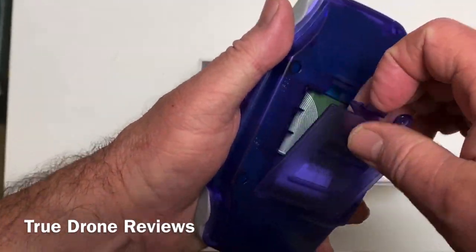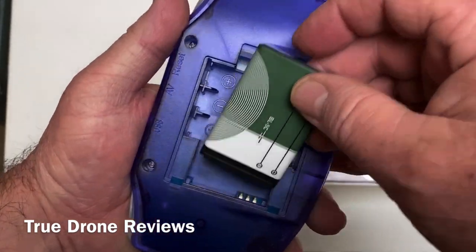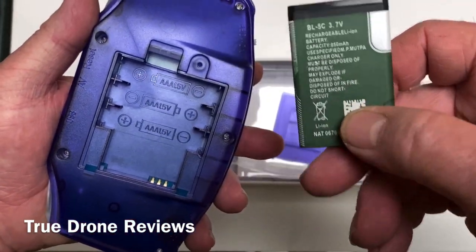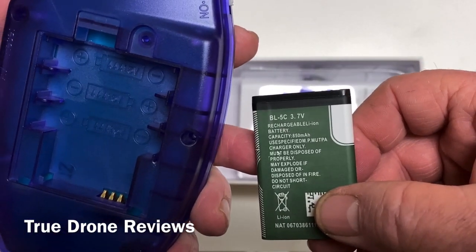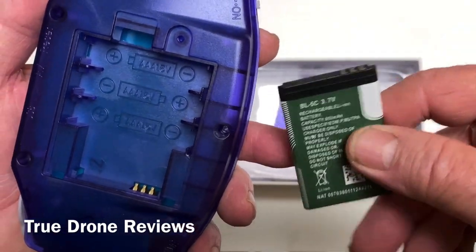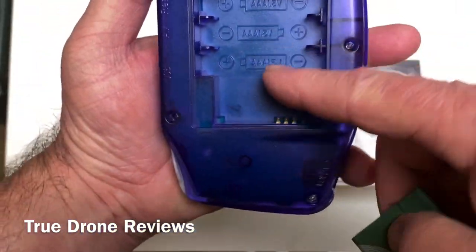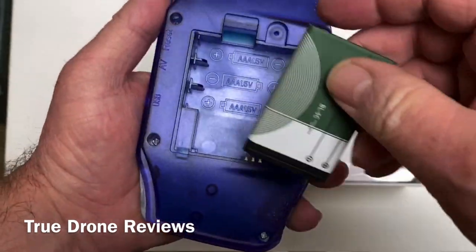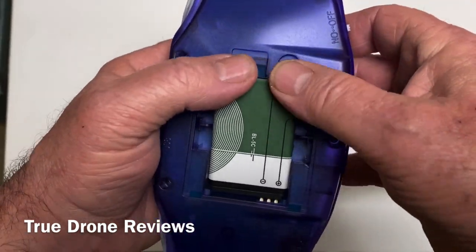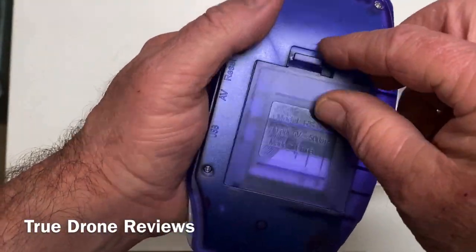The battery goes in the back and I will tell you the battery lasts a really long time. It's one of those flip-phone style batteries — a 3.7V 850mAh. I guess they did have a model that had triple-A batteries, three of them, but there are no connections for that in this version. Some other versions must have had that.